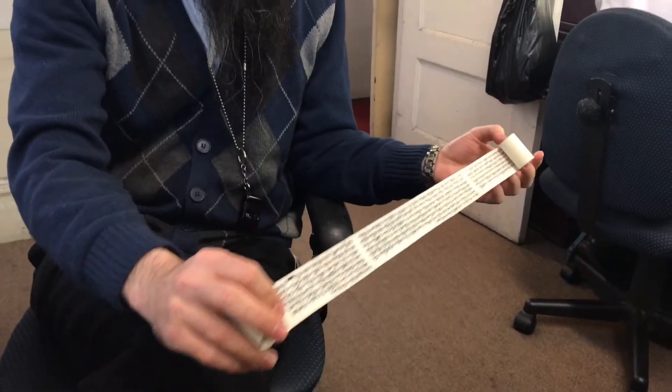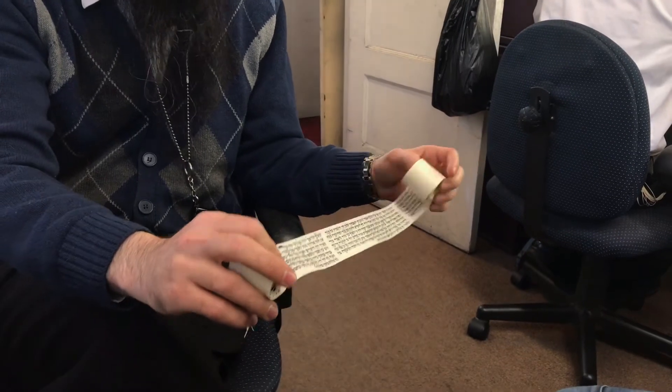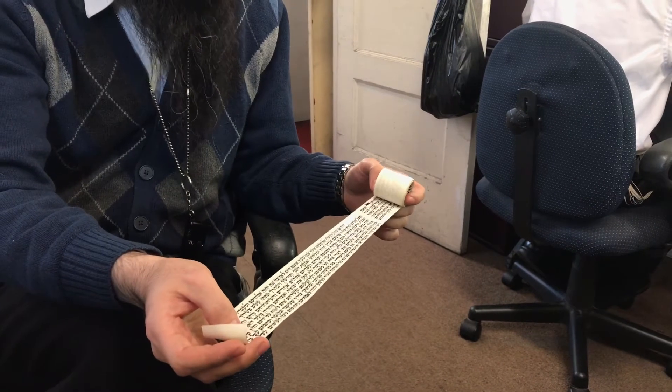The same language — 'l'yad' and 'v'hayu l'totafot' — is mentioned in Chumash Shemot, the second book of the Torah. 'V'hayu l'totafot' and 'v'hayu l'totafot' are also mentioned in Chumash Devarim, the last one.